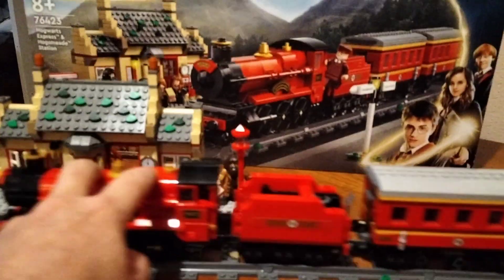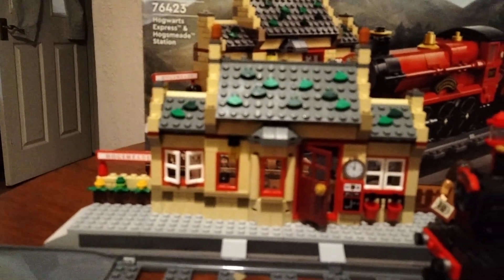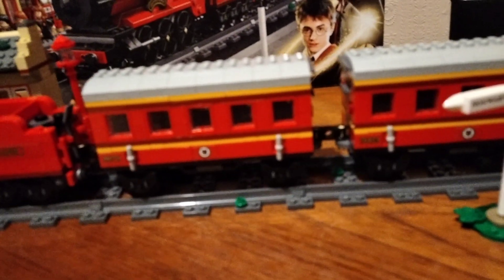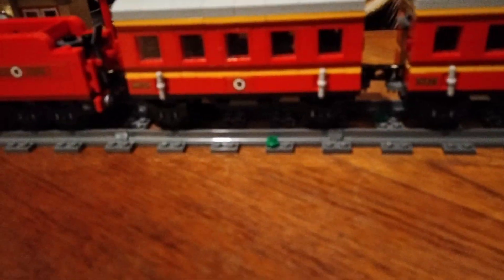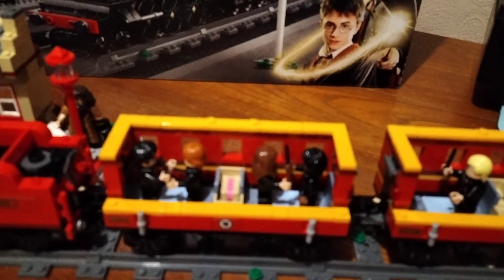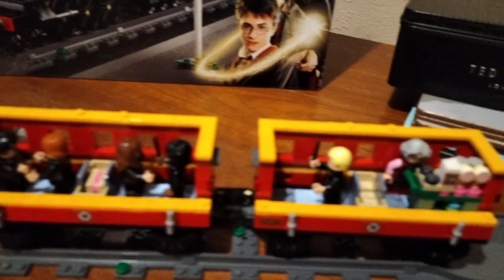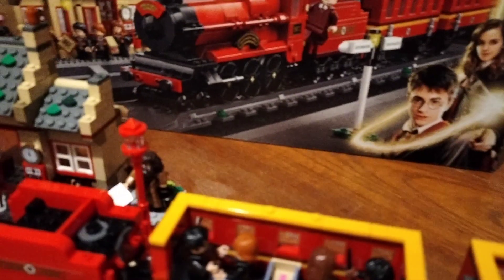The station is pretty good. There is a station there. You can take the roof and sort of the coach out, and you can see all the little kids off to Hogwarts castle. We've got Hagrid on the station.